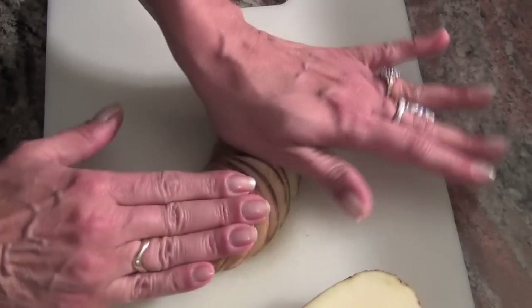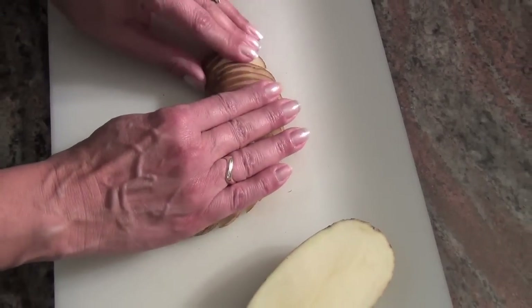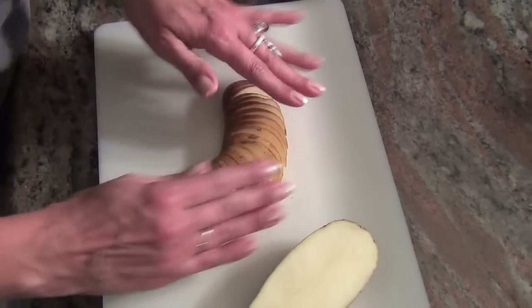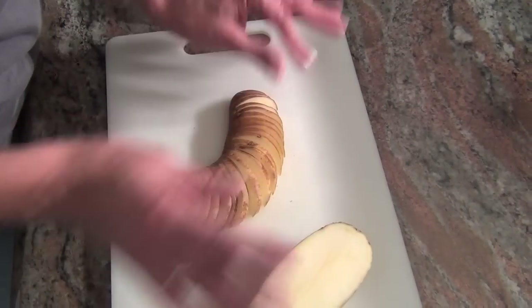It doesn't have to be perfect. Even if it breaks, don't worry about it — just put it together and it will be fine. And there you go, that's how you make the fan out of the potato.